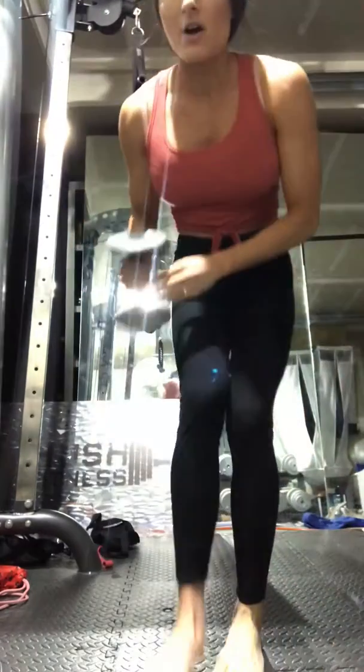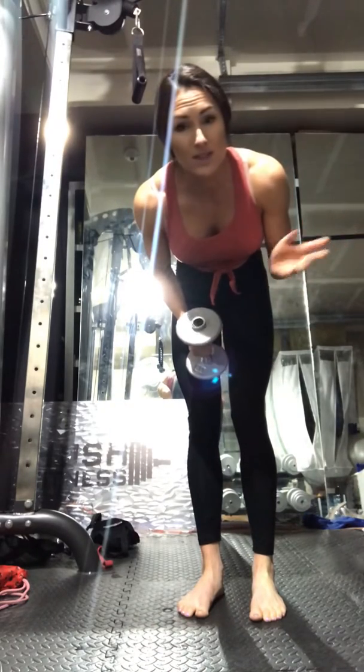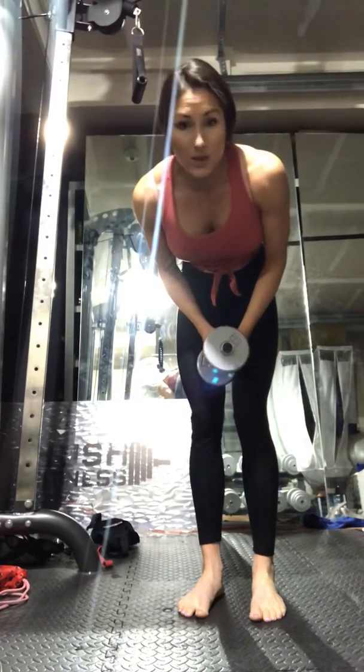I'm going to go over some single arm leaning side lateral raises. You're probably going to do this with pretty light weight — anywhere from 2.5 to five pounds, maybe eight pound dumbbells — and then work your way up slowly.